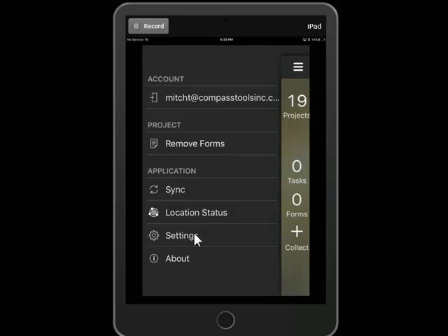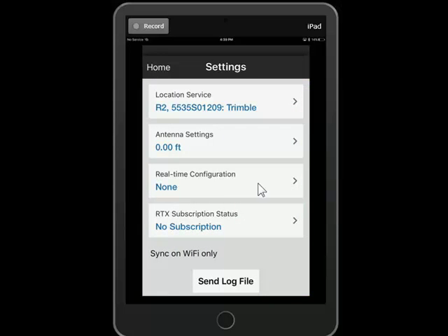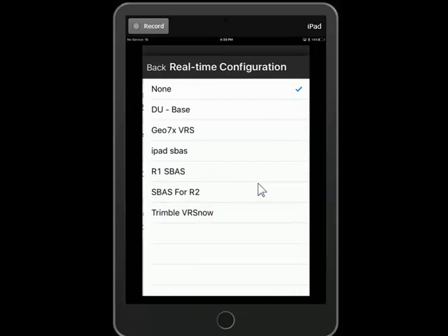We'll go back into Settings and click on Real-time Configuration. And there it is — iPad S-Bass.